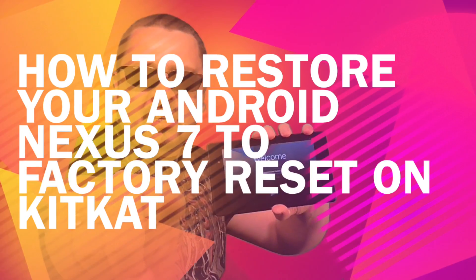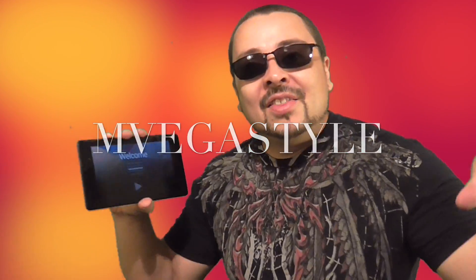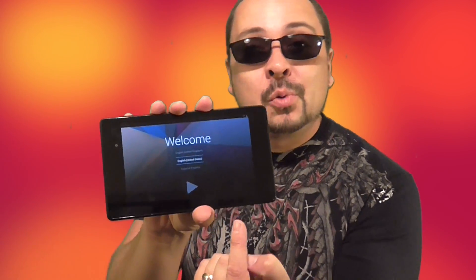Here's this week's how-to video of the week. This week I show you how to restore your device. Do you have a problem with your Android device, Nexus 7?